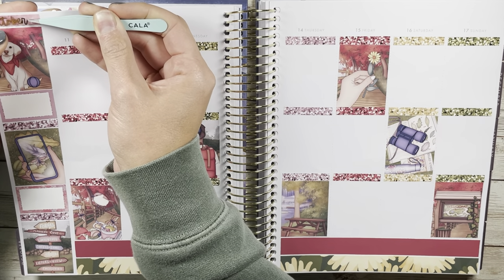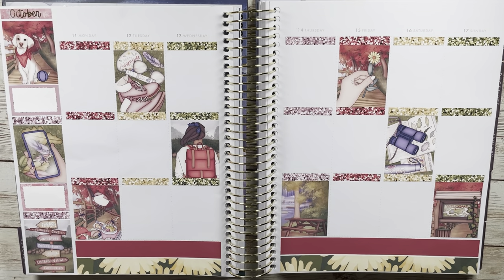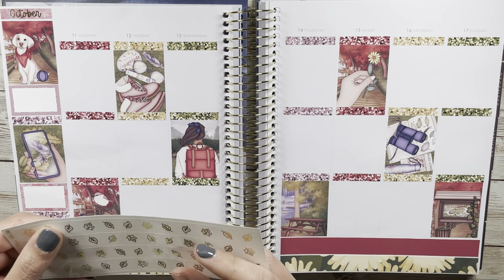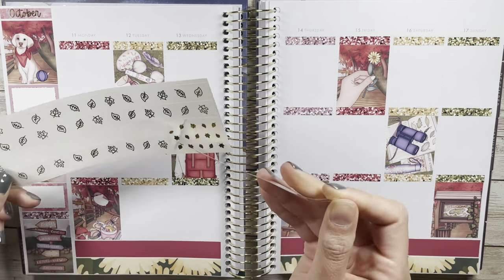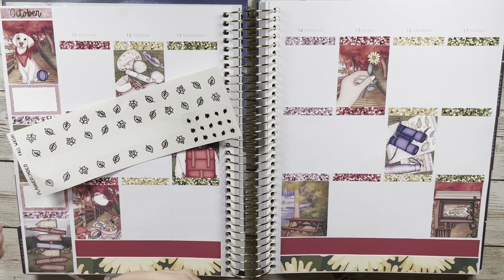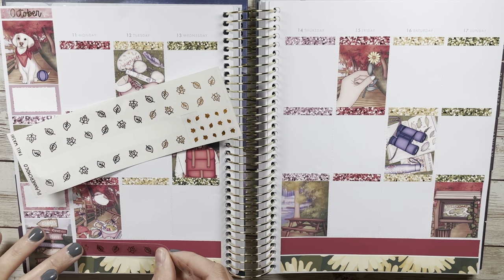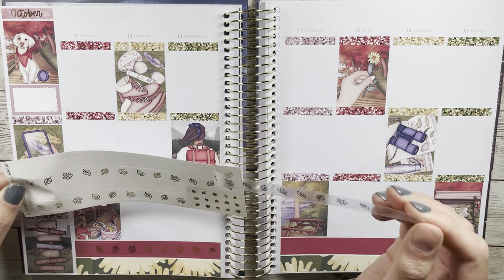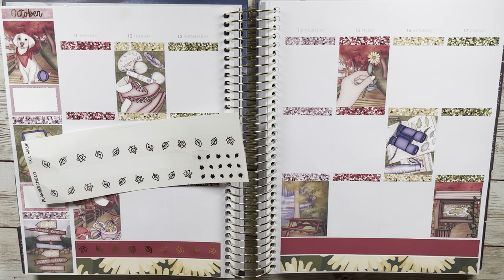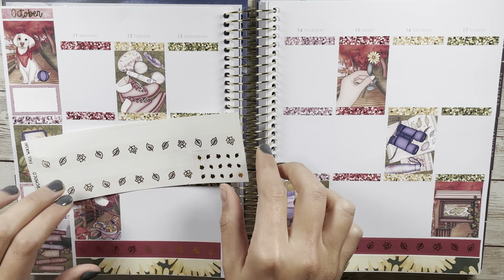A lot of people use foiled scripts, especially from fun foil bundles. Let me know where you stand on foiled scripts! It was fun to try and step outside my comfort zone, but I'll probably just be sticking to my black scripts, and that's all right with me.